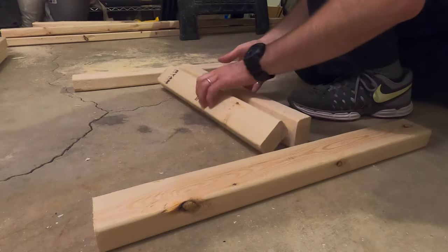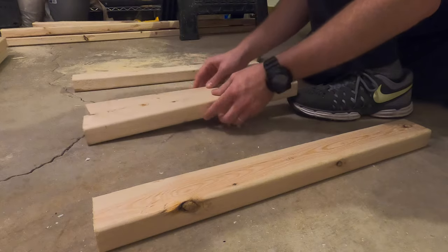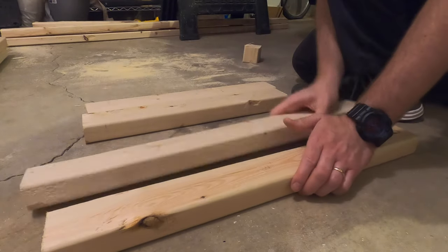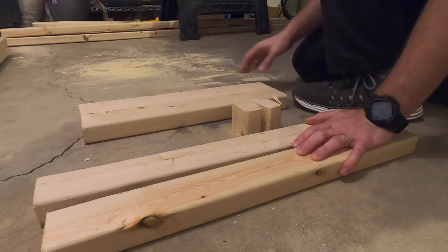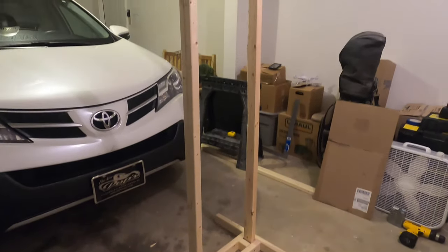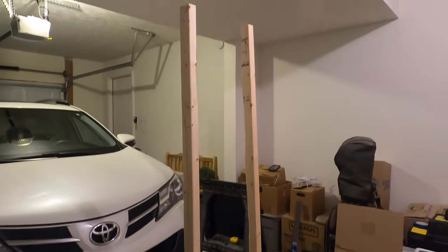Let's go over what cuts you're going to need. You are going to need two 24-inch planks, two 18-and-a-half-inch planks, two two-and-a-half-inch planks, and two six-foot planks.